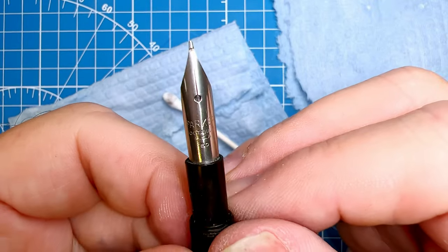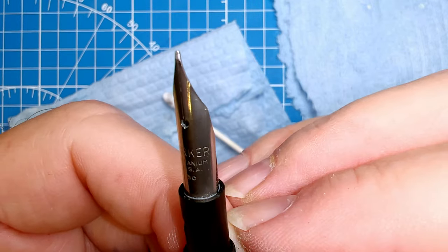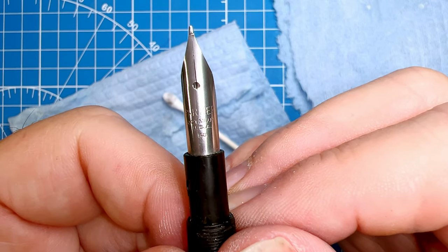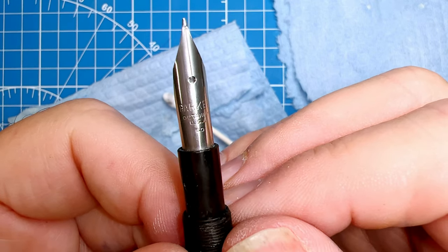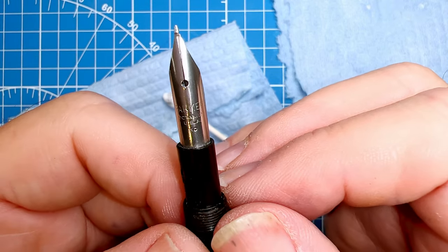Now this might be the last time you get to see this nib. It does say Parker, Octanium, USA, and 50. I'm not sure that the 50 is a date code, but it certainly lines up with the Mark I version of the Parker 21 at 1950. So I'm going to call it 1950.